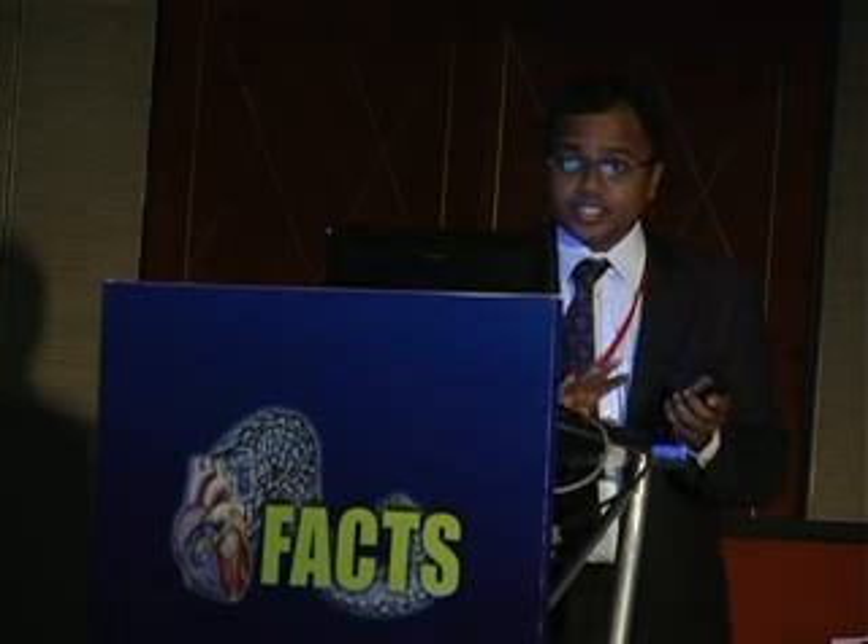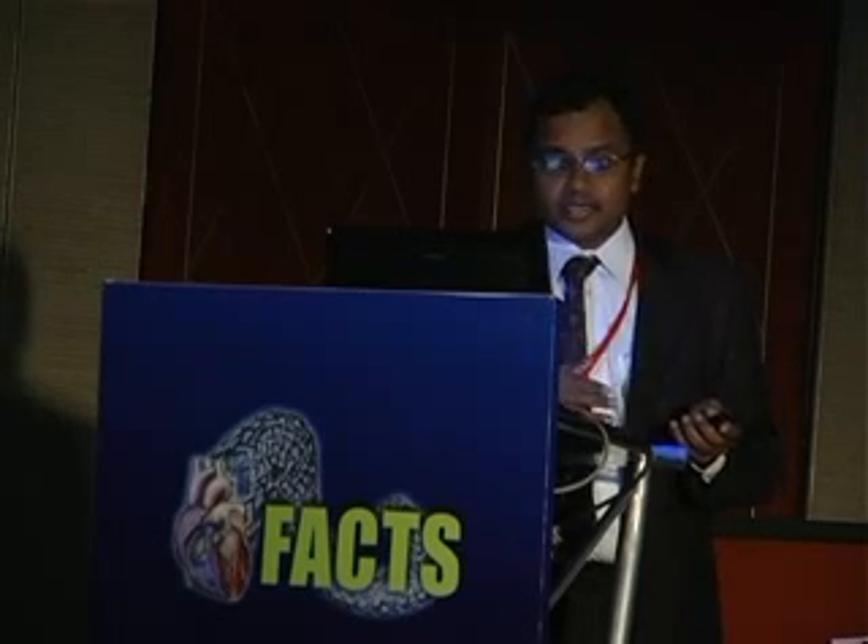I do not make the decision. Dr. Narasimhan makes the decision as to which one is better and that is what I go in and put in. One big advantage of epicardial leads is that we have a wider area to play with.